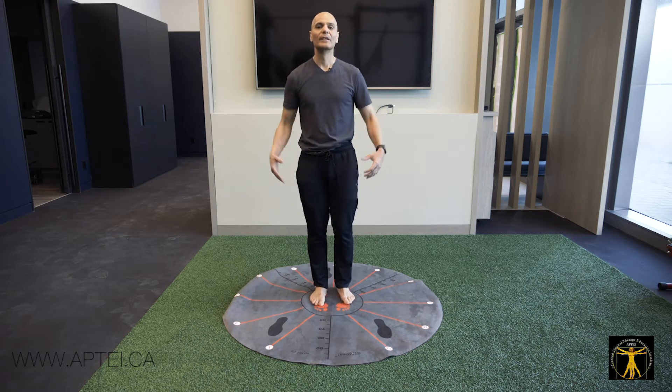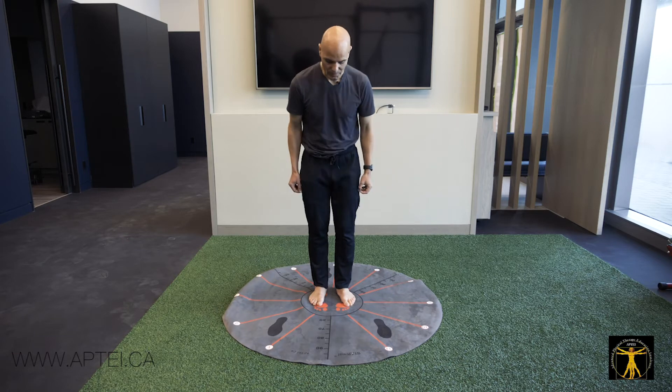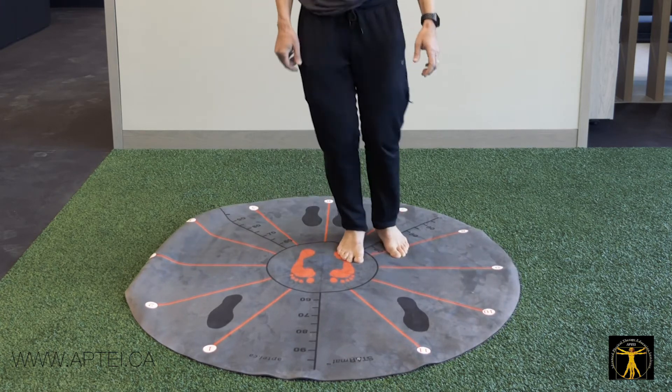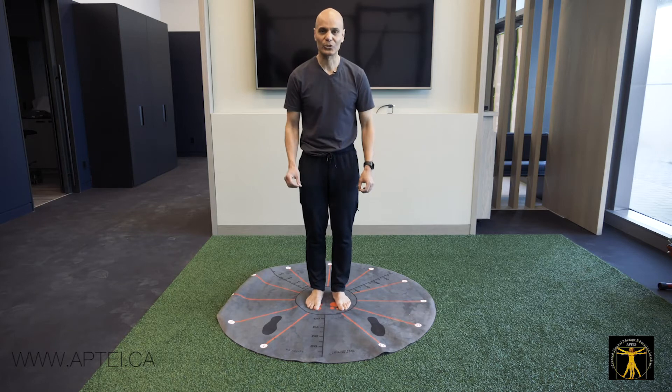When you want to train more functional or cardiovascular work, I do small jumps. You jump to 1 o'clock, 2, 3, 4, 5, 6, 7, 8, 9, 10, 11, 12 o'clock. That's called quick short jumps.